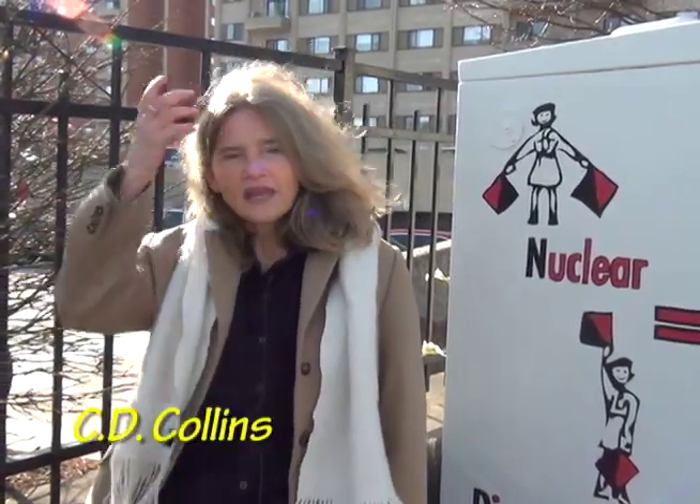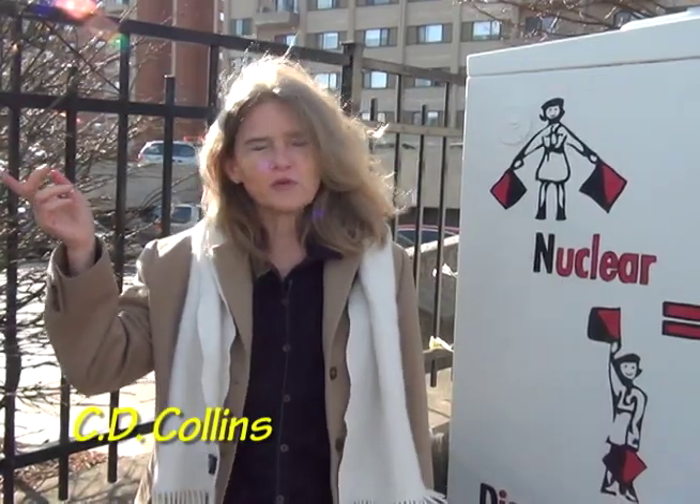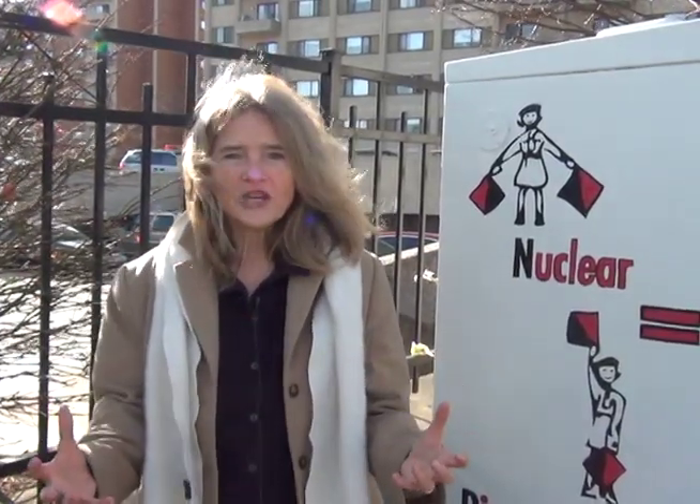My name is CD Collins. I'm from Kentucky, and I recently moved into the artist lofts over on Irving Street, which was a project of the Malden Redevelopment Authority. They took the old convent and converted it into artist lofts, and that's where I live, and I love it there.